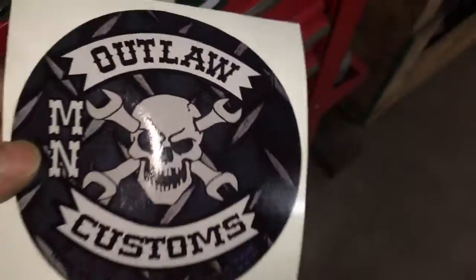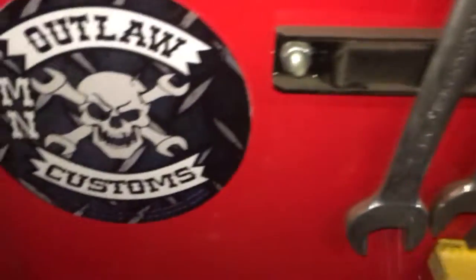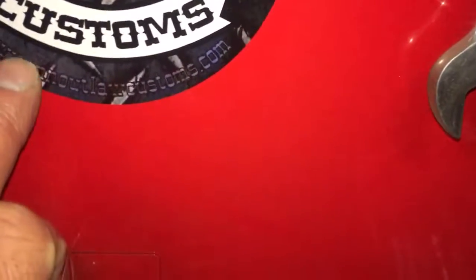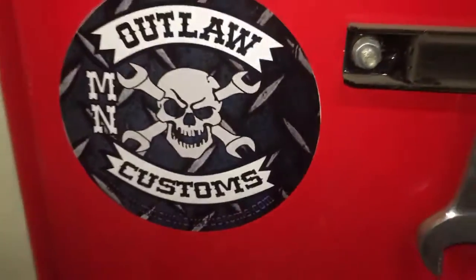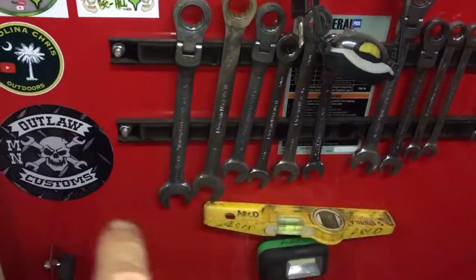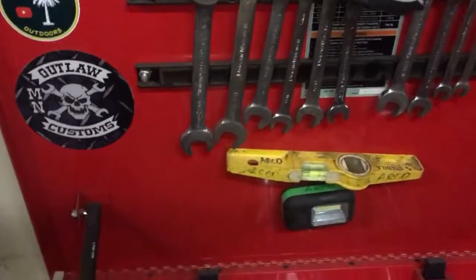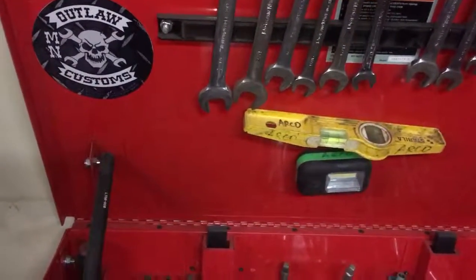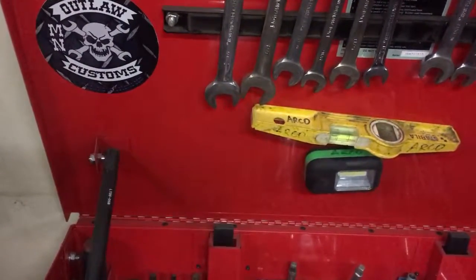She's having the new ones made right now, but these were like some test stickers and they look pretty cool. I'm really happy with them, but I can't wait till the new ones come in and they'll have the correct color so you can read the website really good. She's also having some rectangles, squares, and different shapes made, and also my Outlaw Edge Blade Works stickers.